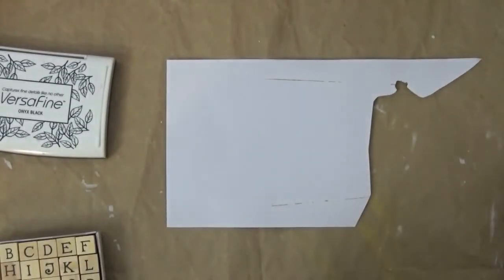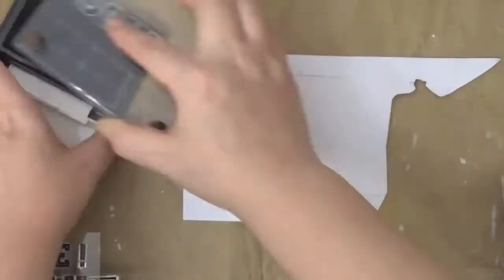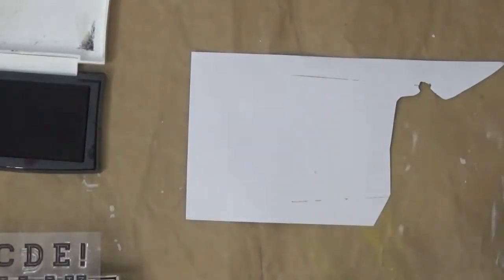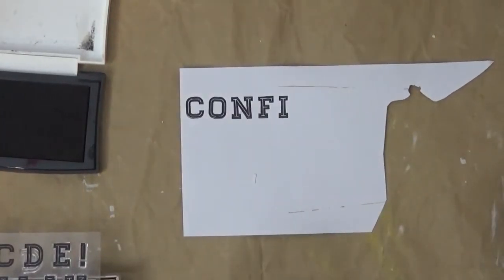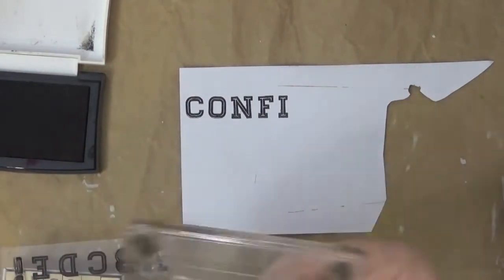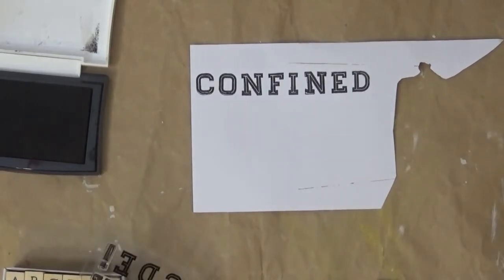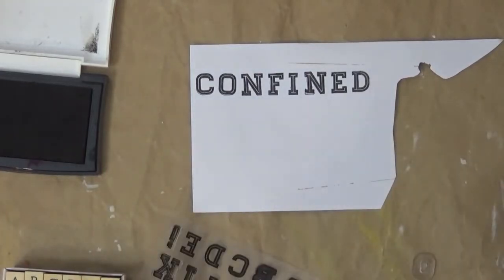Now I grabbed this alphabet stamp — this is a Bow Bunny stamp as well. I'm going to use some Versafine Onyx Black ink, which is also permanent once dried. I'm spelling out some of my quote — here I'm spelling out 'confined.' You can use any alphabet stamp you have; there are a lot of varieties available at the store.